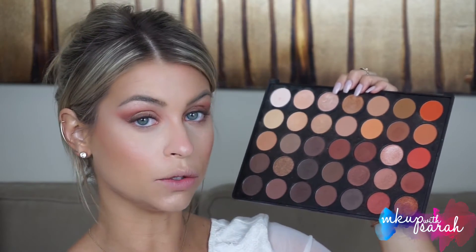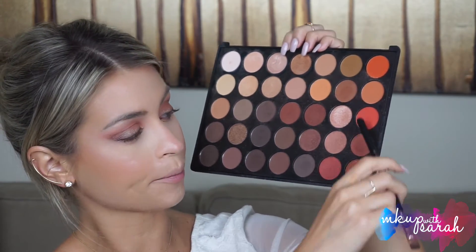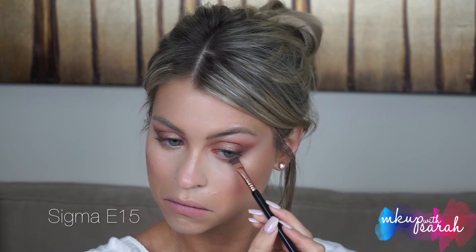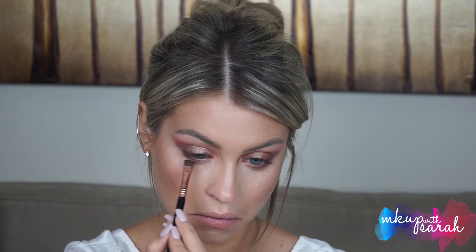For the lower lash line, we're going to use our Hematite combination — these two right here — keeping it as tight on the lash line as possible. Then take a clean brush and blend that out.